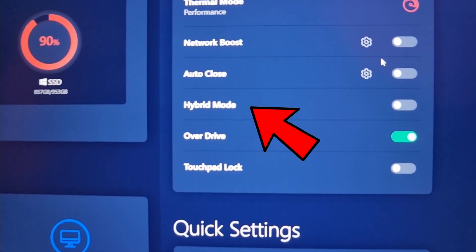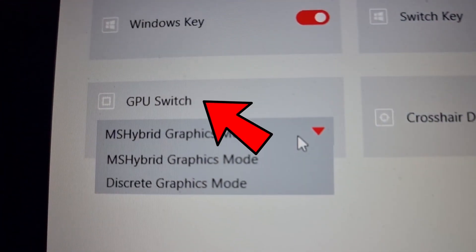For my testing today I've used two laptops: the Lenovo Legion 7 and the MSI GE76. This is generally what MUX switches look like.